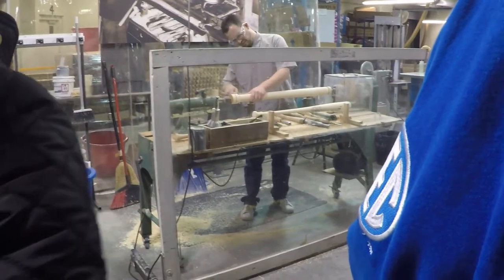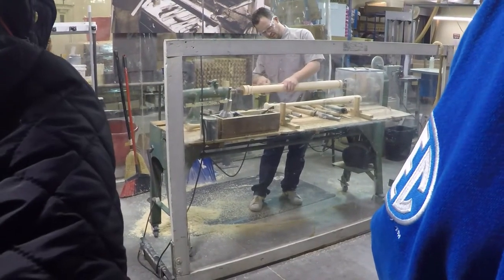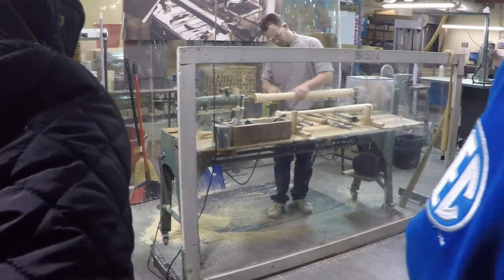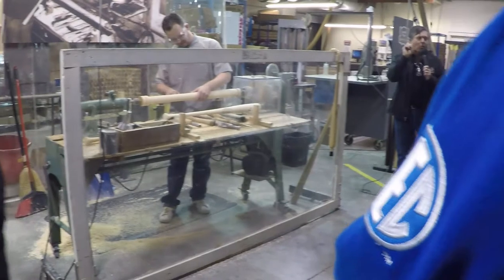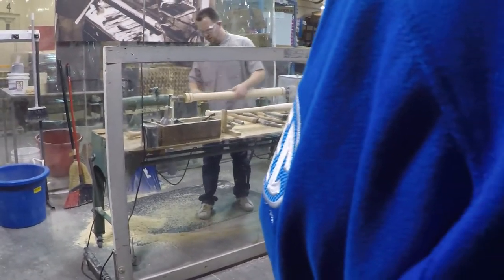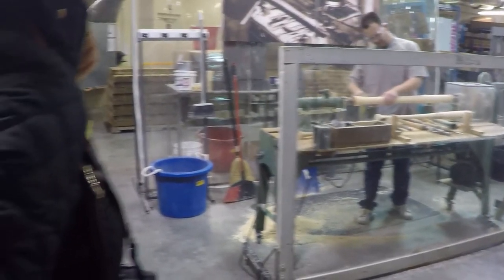He's got some pretty sharp tools to cut out the bats — some are called gouges and some are called chisels. But he's got to have a steady hand, a keen eye, and a lot of patience, because it's going to take about 30 minutes to make one bat. Today we can do this on a computer in 30 seconds. I thought there'd be at least one 'wow.'